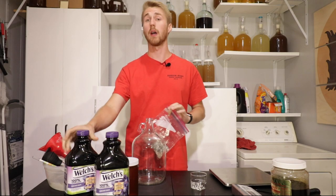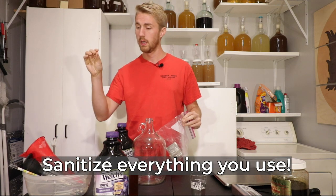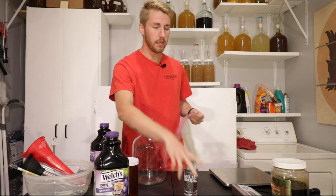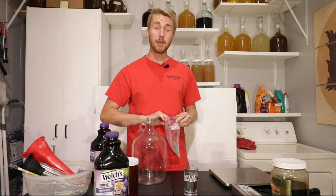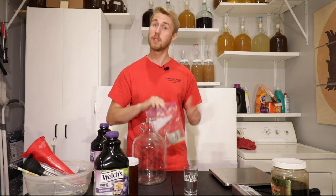First two things: I always sanitize everything I use. This bucket is full of Star San water, which is a sanitizer. Everything I've used today has been sanitized. We're now going to rehydrate our yeast — it's going to wake them up and help them get ready for battle. I'm going to use two ounces of EC-1118.